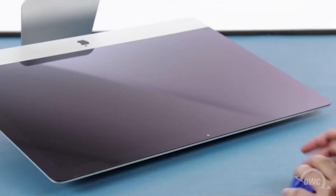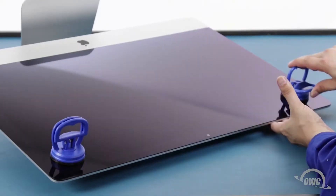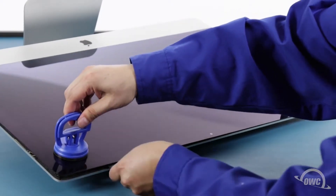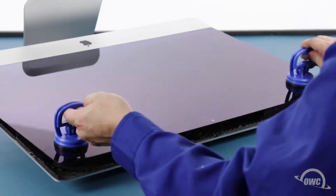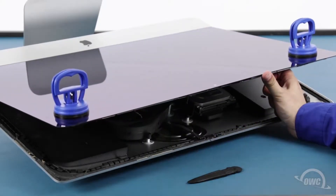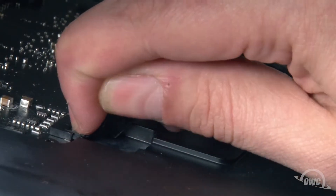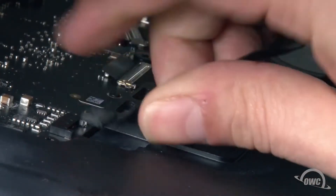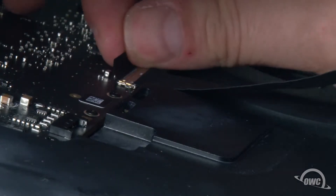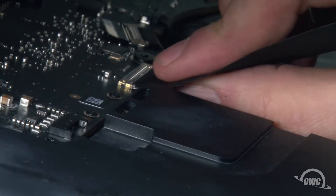You may now lay the iMac face up on your work surface and attach the suction cups to the upper corners. Do one last check to make sure you've loosened all the adhesive around the edges of the iMac. Then lift up on the glass using the suction cups until you can see the cables inside. The outermost cable should slide right out of its socket. To detach the innermost cable, first lift up on the black plastic tab to unlatch it, then slide it out of its socket as well.